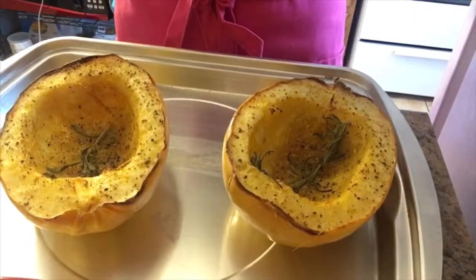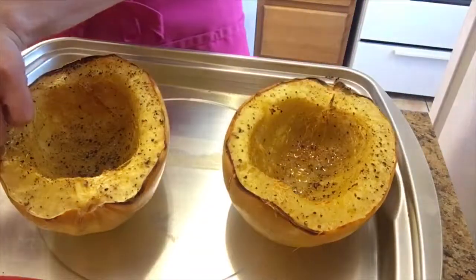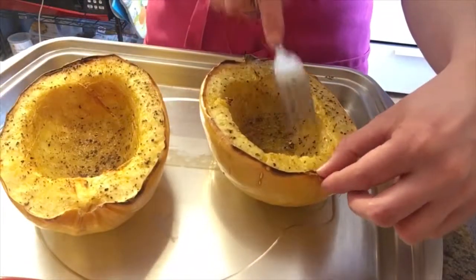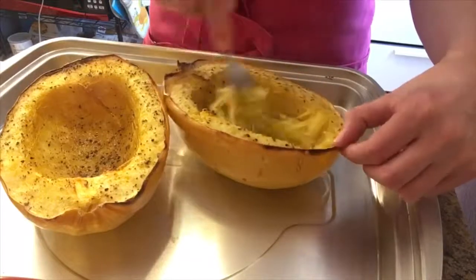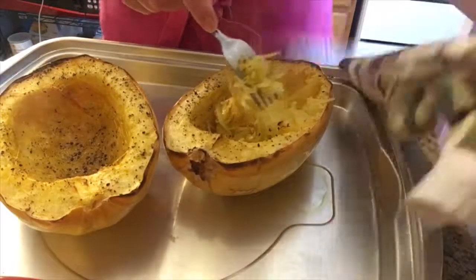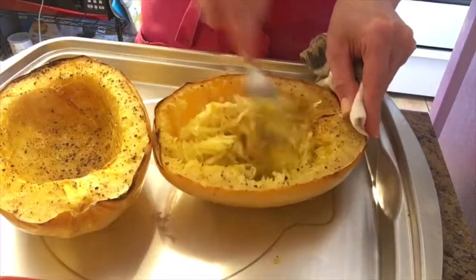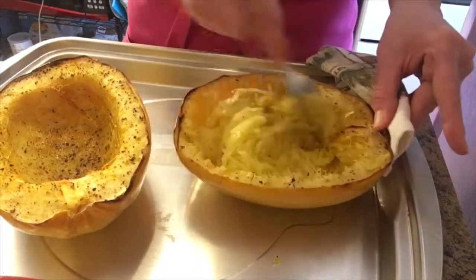My spaghetti squash has been in the oven for about 58 minutes. I just checked on it and the edges started to get nice and brown, so I decided to take it out a few minutes early. Look at this beauty — is this not gorgeous?! Now take out your sprigs of rosemary, then take your fork — be careful, it's hot — and you're just going to scrape it just like so. I can smell the rosemary so strongly already; it's probably infused into this squash like you would not believe.